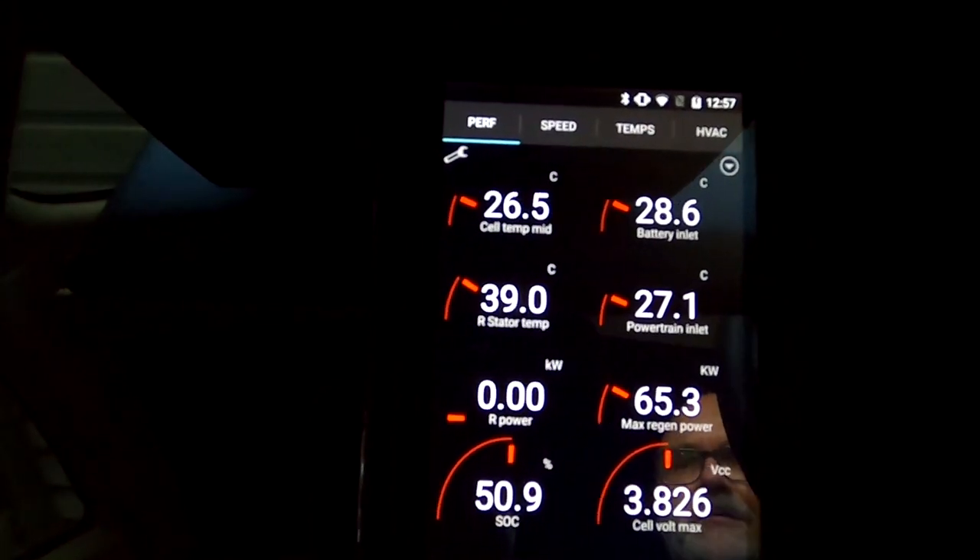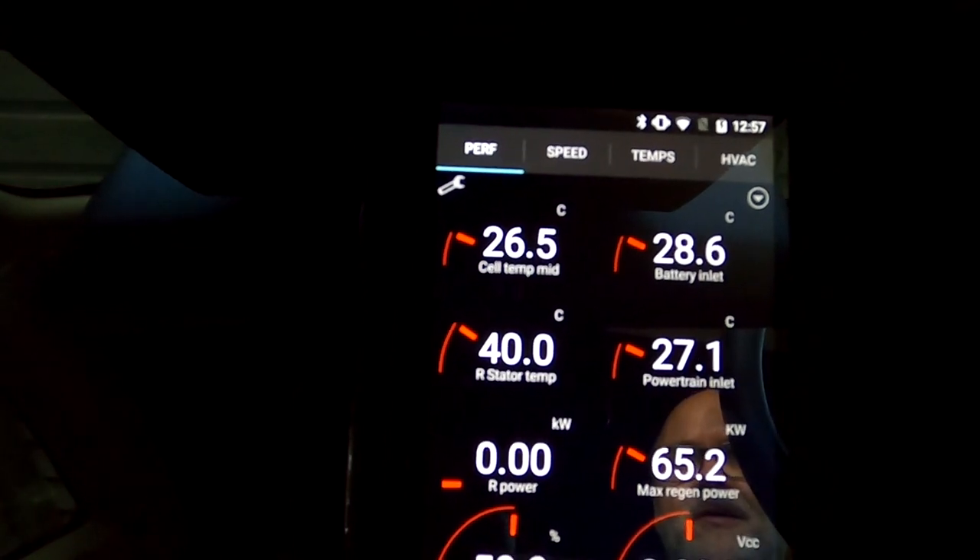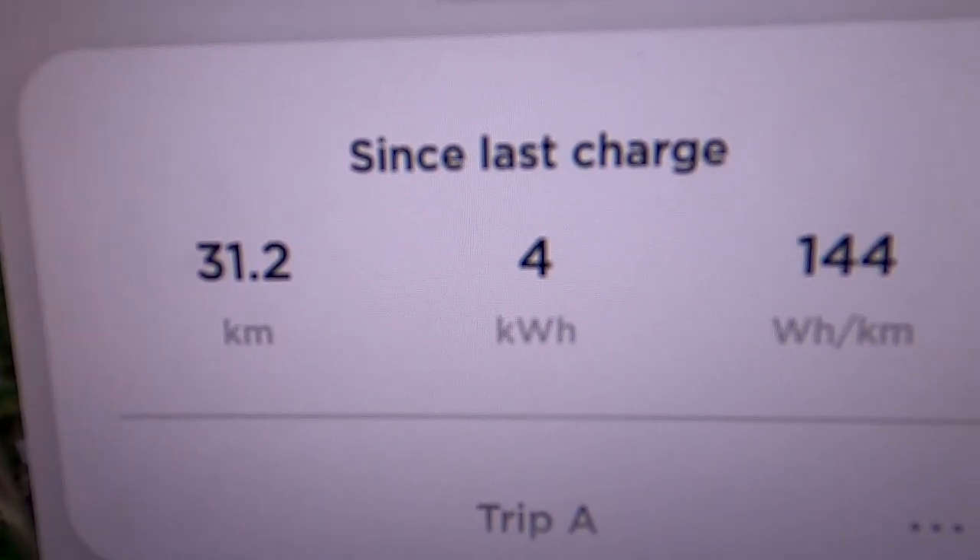We've made it to work today, reaching 26.5 degrees battery temperature with just a little regen limit remaining, after two and a half hours parking in the sun and driving 31 kilometers using 4 kilowatt hours. The car is so efficient it doesn't generate enough heat to warm up the battery in that short time. We actually gained far more battery temperature while parked than during driving. Thanks for watching — this is Andy from Unplugged TV Australia signing off. Stay charged and safe, see you tomorrow!